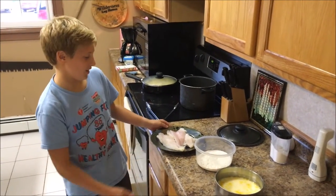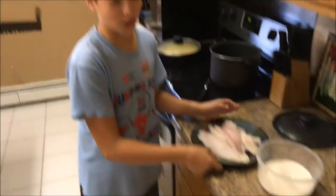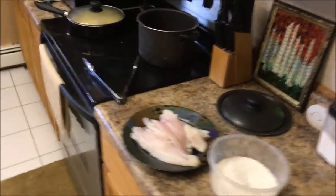My name is Hunter, and we are ready to bread it. So here's the fillets — filleted them all. I first got to wash my hands and make sure everything is clean.